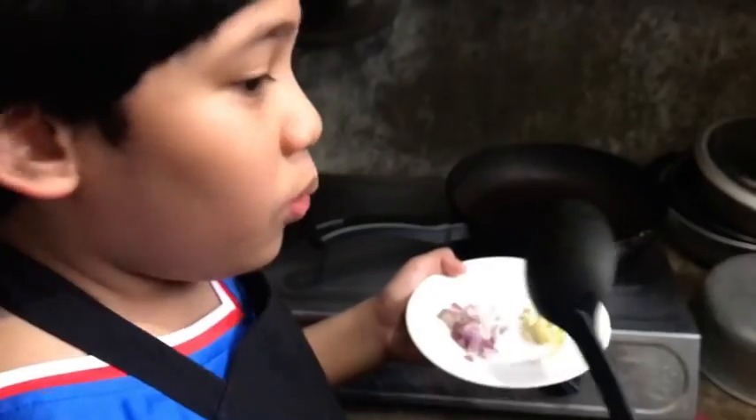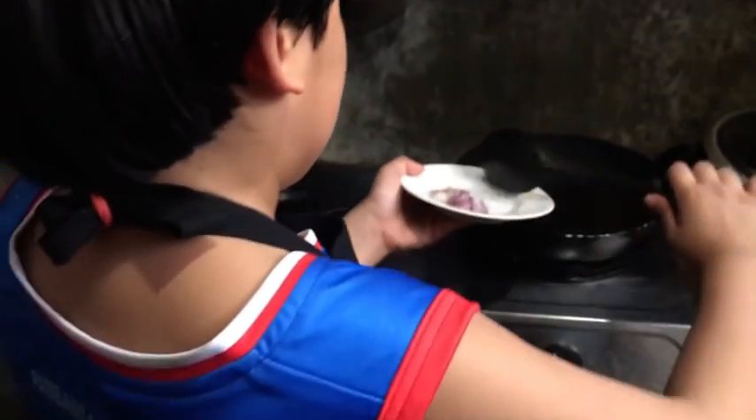If the pan is heated, put a little bit of sesame oil. When the oil is hot, put the garlic. Cook it until it becomes color brown.